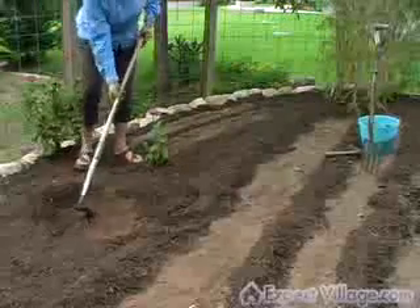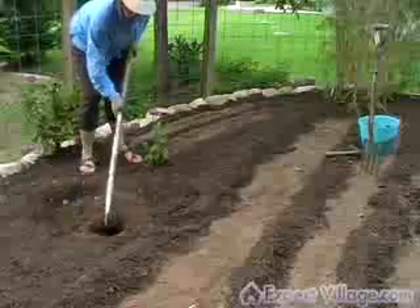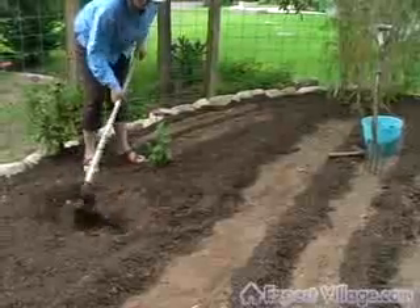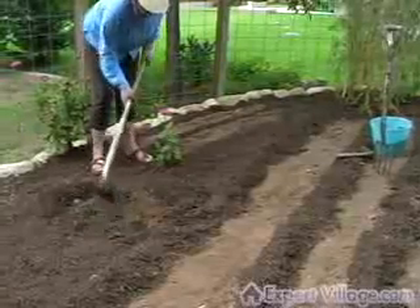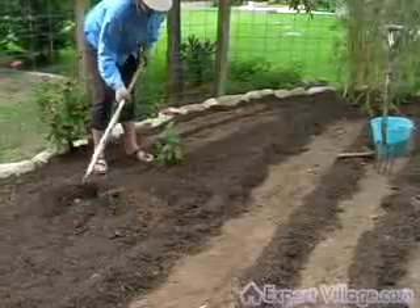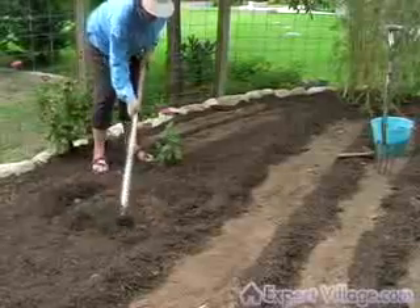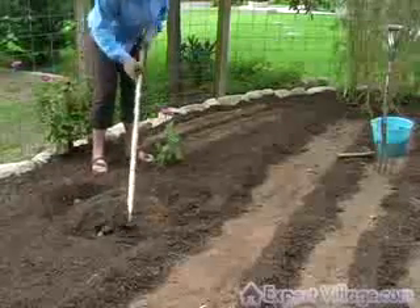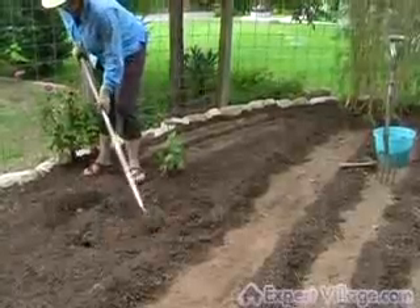I'm going to mix the sandy loam with the clay, limestone, caliche type soil that has been worked for many years, so it's in pretty good shape. And see how loose the soil is? That's a result of preparing the soil twice a year for about 20 years.